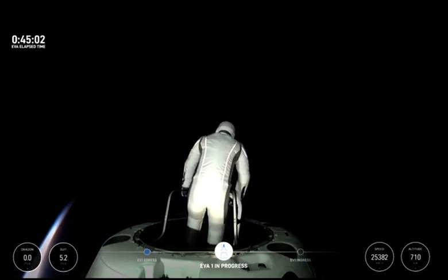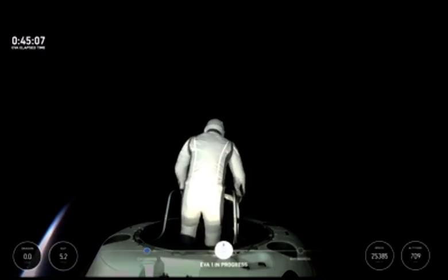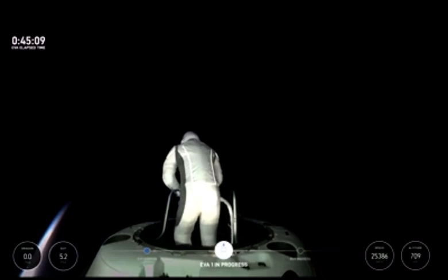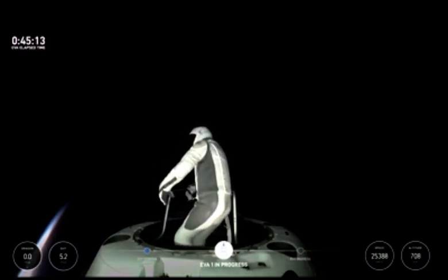And EV1, when you have time, if you'd like to return to the reach demonstration, we'll take a look at that with a live video. Copy that. Test matrix three is complete.